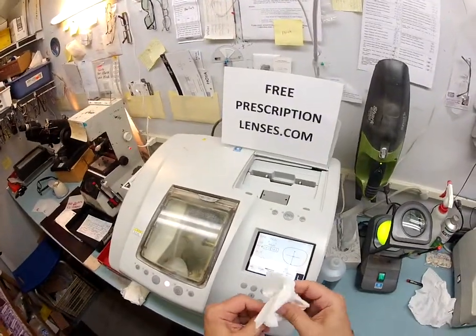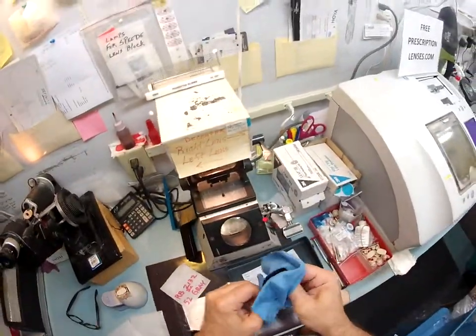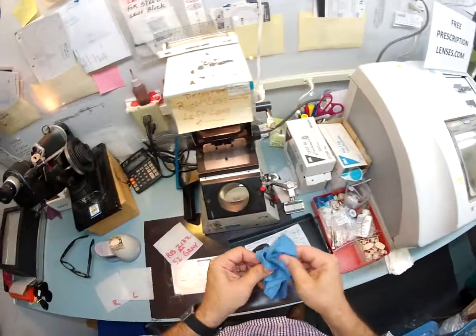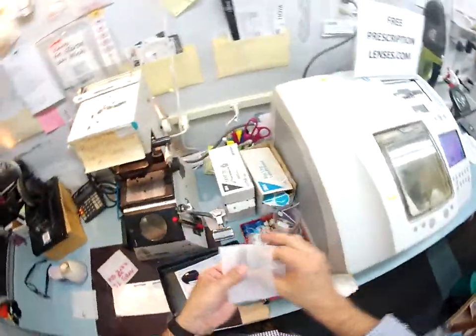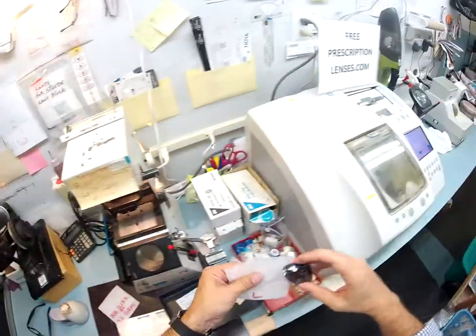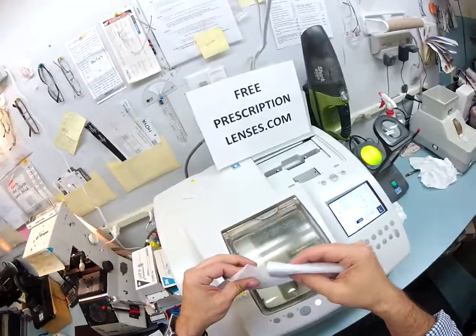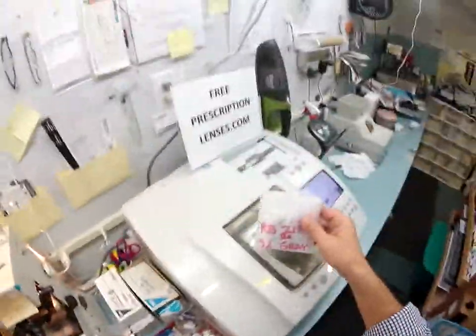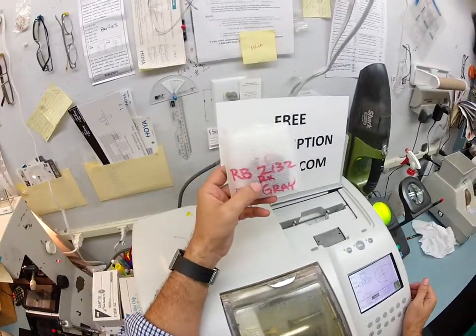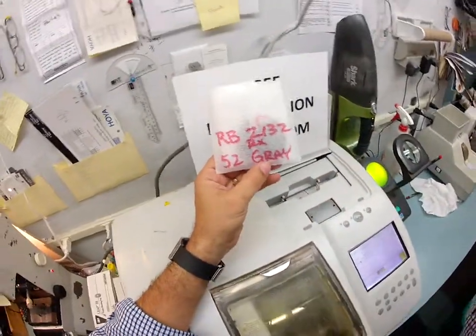If anyone has any questions, just email me at freeprescriptionlenses@gmail.com or click the Contact Me button on the website and I will respond back very quickly. Thanks to my new smartwatch, it lets me know whenever I have emails, so I'm very fast to respond. Nick, I hope you enjoyed watching your glasses being made. I will get these in the mail to you — the U.S. mail delivers very quickly. I've fallen in love with the post office since I started doing this — I'm amazed at how quickly I get everything to everyone without losing anything. I hope you enjoyed watching your lenses being made, and everyone else got the chance to see how I bring that love and feeling back to glasses. Thank you.